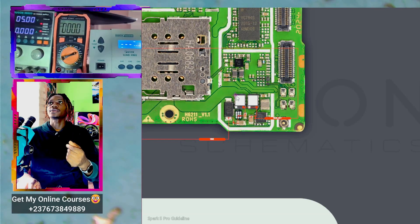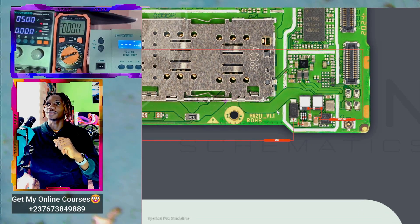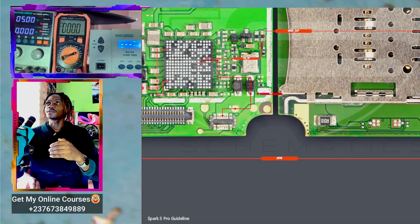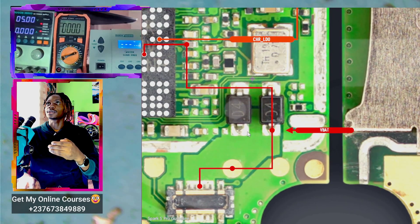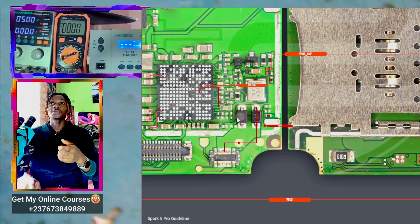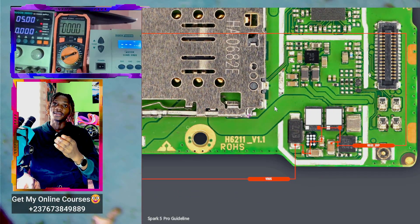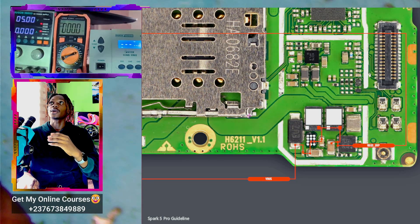Which means these are just transistors, and we have to know where they are heading to. Keep in mind this phone doesn't have a dedicated charging IC, which means we have to be very careful while checking the fault. We need to use our schematic diagram to understand this circuit. This big track right here should be the VBAT line — let's confirm using the schematic diagram.